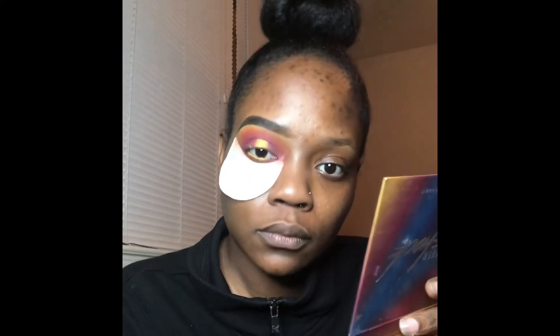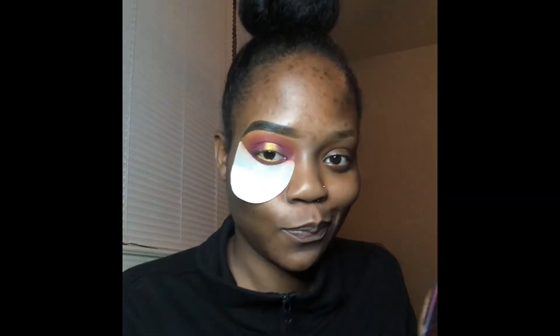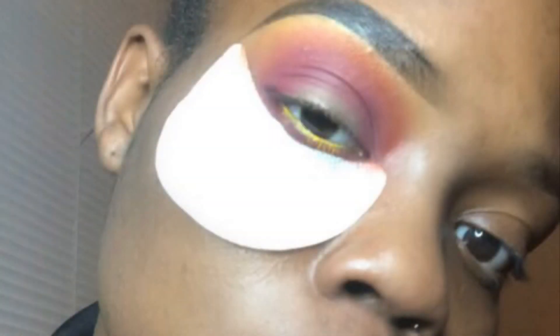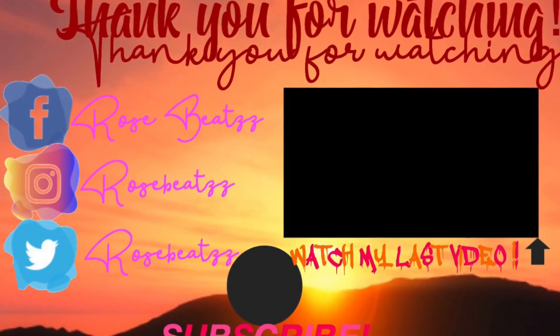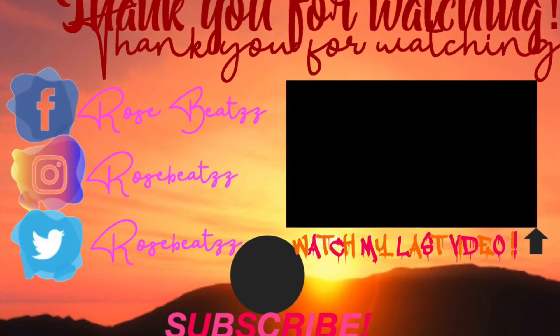And boom, just like that, we're done! I usually don't put my lashes on camera, so I'll insert some pictures at the end. Rosebuds, I hope you enjoyed this mini tutorial — it's also part of my fall series. If you liked this video, go ahead and comment, subscribe, and leave me a like. I'll see you in the next video, peace!